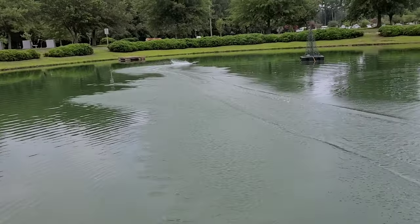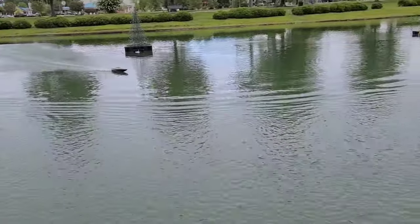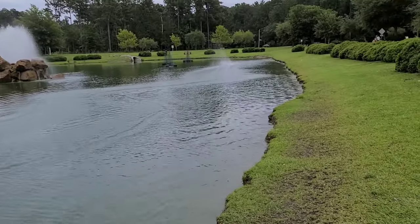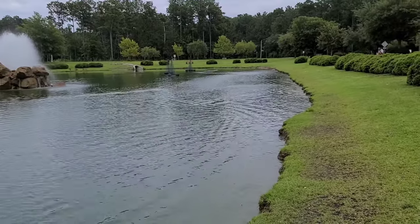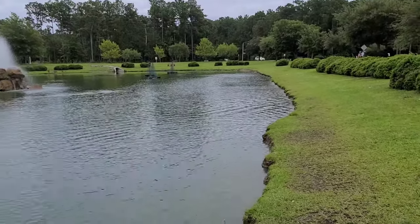Oh yeah, I can tell a difference with the battery — I've got it more centered in the boat. With the stock battery tray it's kind of offset for the self-righting system, but man, it actually handles a lot better with the weight centralized on 6S. With all this weight in it, it's a heavy boat right now, extremely heavy.